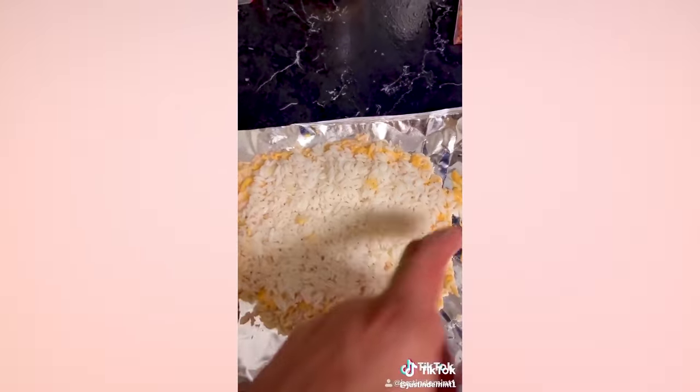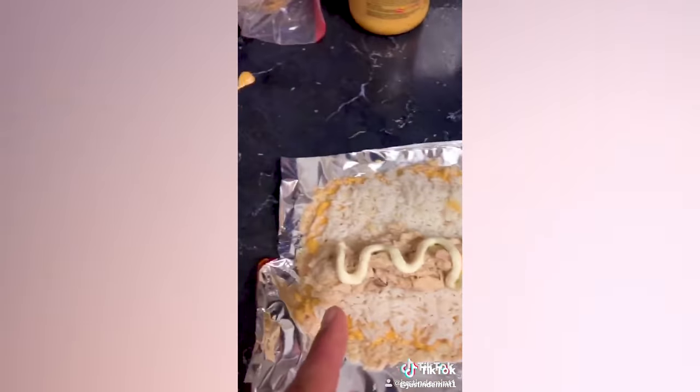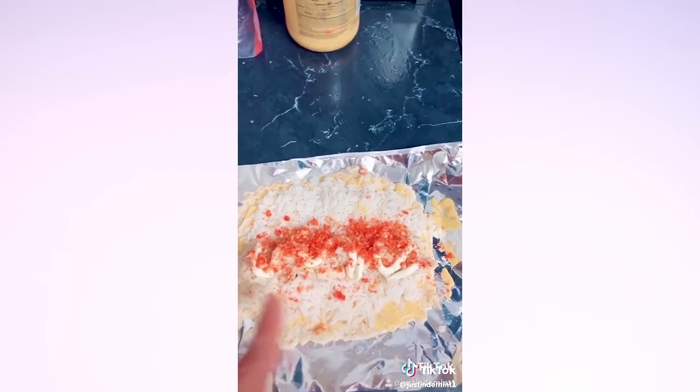Add some cheese. Don't think twice, just add your rice. Put some cheese and mayonnaise in the corner of the bag. Add your tuna and some mayonnaise. Crush some flaming hot Cheetos. Add your flaming hot Cheetos. Roll it up and create sushi.